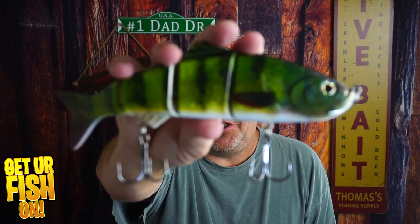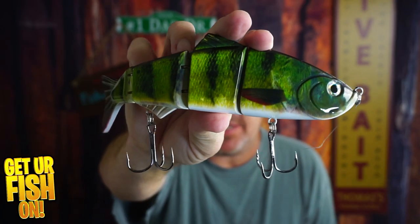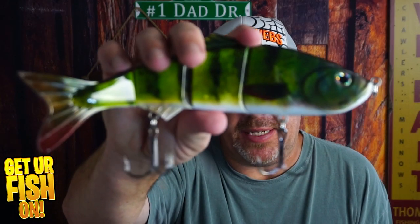Will this giant Amazon Glidebait make your tackle arsenal? That's what we're going to talk about right now. If you like this kind of content, make sure you hit that like and subscribe button. But let's talk about the beast.